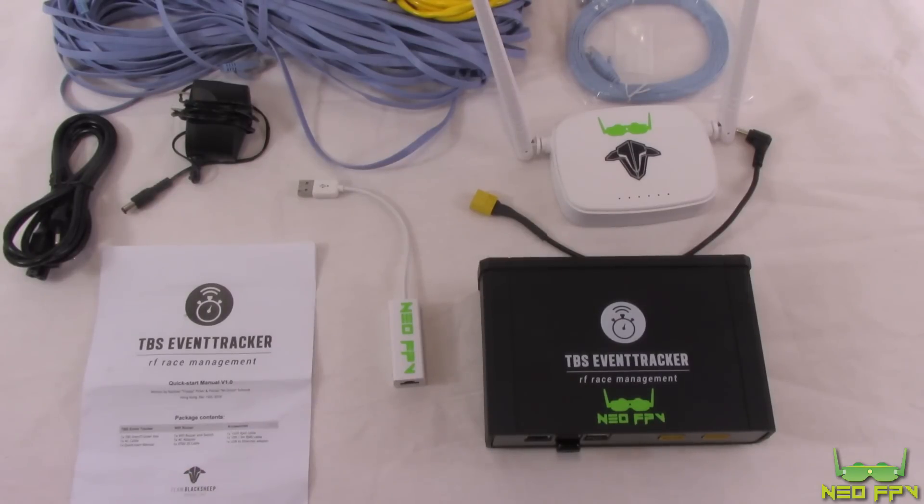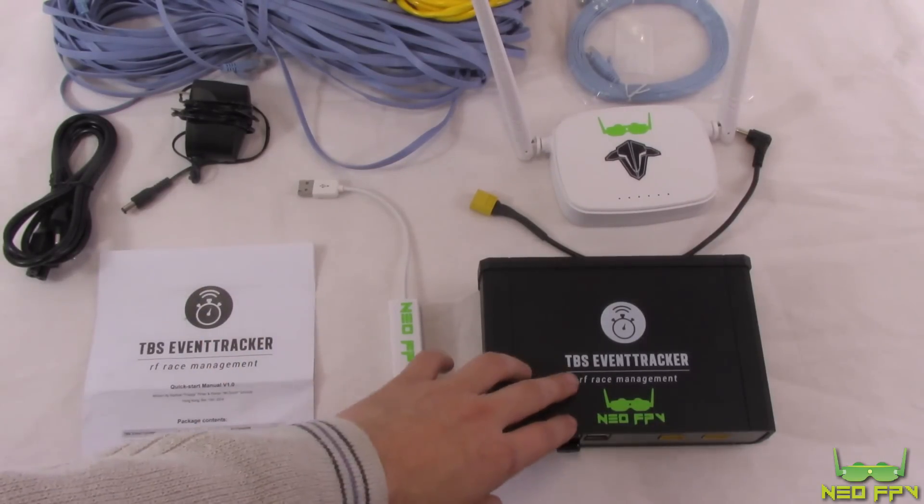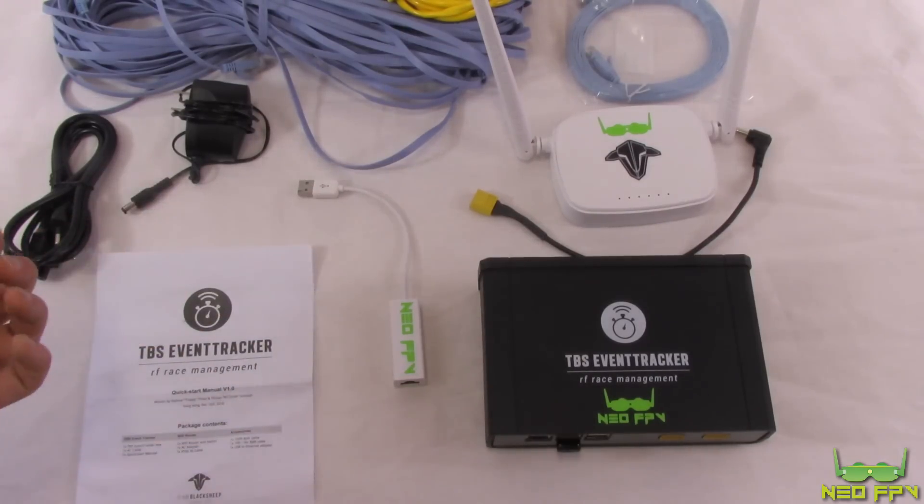One of the main selling points of this system is that it is RF-based and transponderless. There are no timing IR sensor chips and no transponders to mount onto quads. It uses the SSID of your VTX channel, and as you pass through the gate and over the box, it picks up your signal. TBS claim accuracy within plus or minus 10 milliseconds, and from our real-world testing over the past week we found it to be pretty reliable and close to that claim.